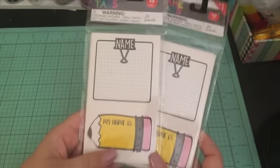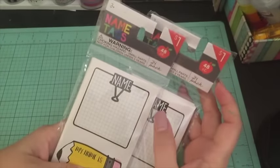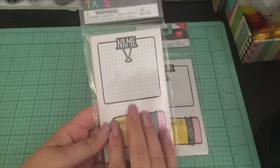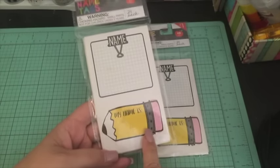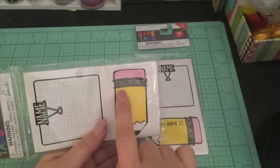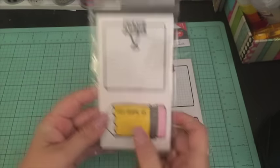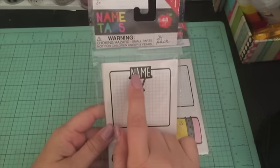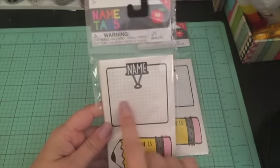I bought two packs of these — they're also name tags, all from the teacher section. They've got a lot of cute teacher stuff. I want to use them in my planner; I thought this would be a really cute sticker for my planner nights. I could put it in my planner and then put a little sticker there, or use this part for the word 'note,' or just cut it off and use the graph paper portion.